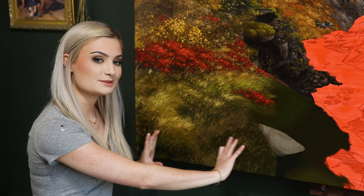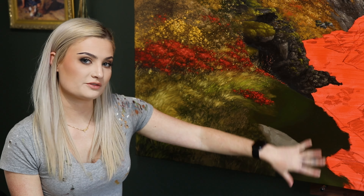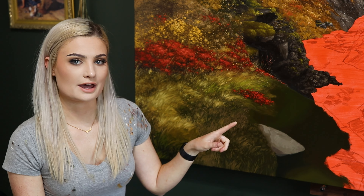Once the base layer is done, we move on to the next phase, which involves some very general broad details. We're not going in yet to paint individual blades of grass. I like to use a medium-sized brush to build up the shape and direction of the grass. For this I choose a middle-range shade — not the lightest and not the darkest either. We're just building up the general direction of the grass with no fine detailing yet.